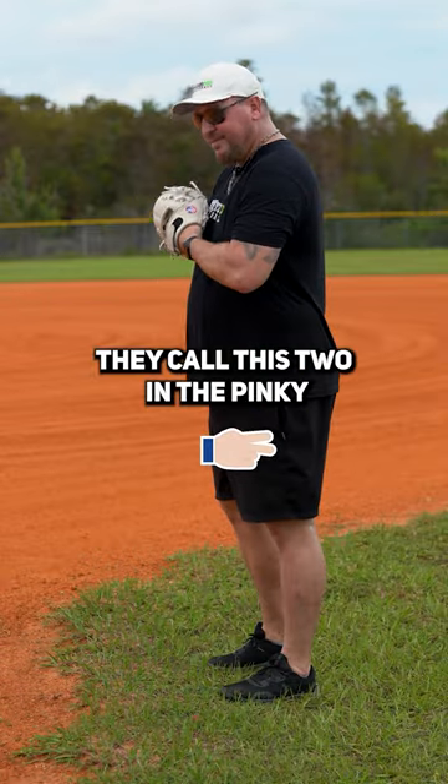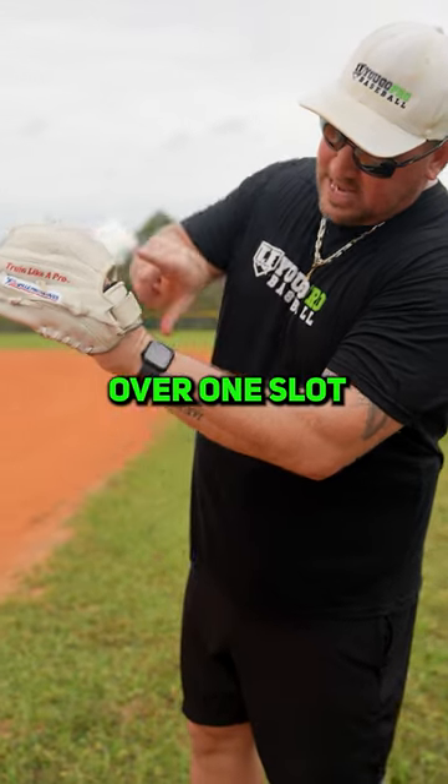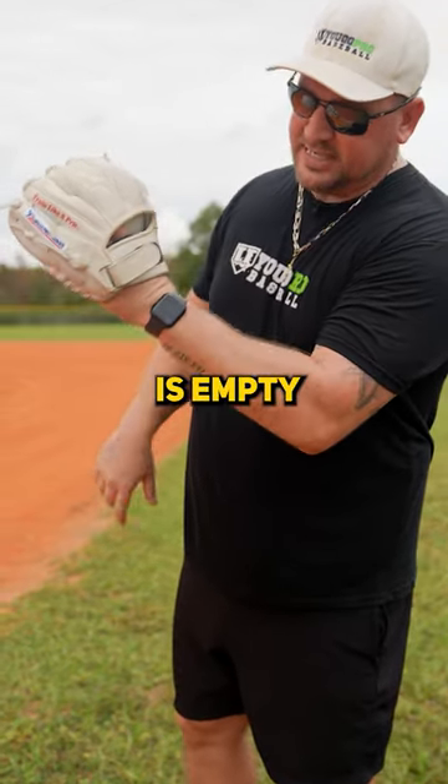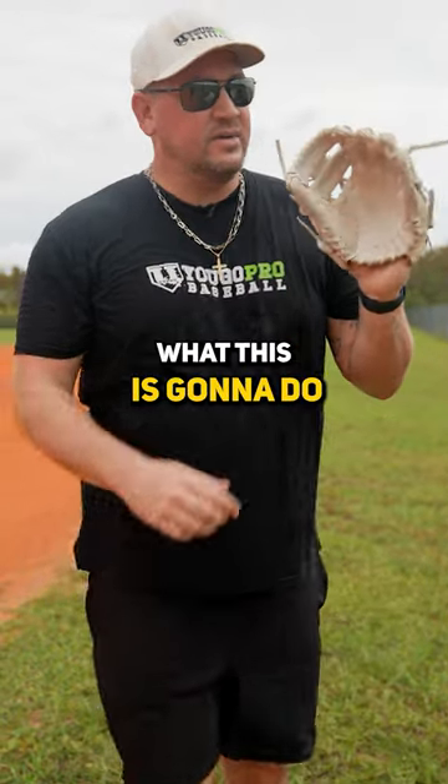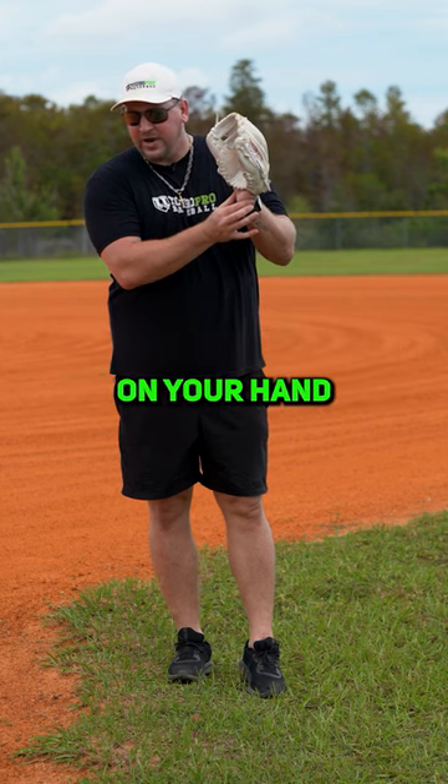They call this 'two in the pinky.' All you're going to do is slide each other finger over one slot so that the pointer finger hole is empty. What this is going to do is give you a bigger pocket in your glove and also set the glove a little bit higher on your hand.